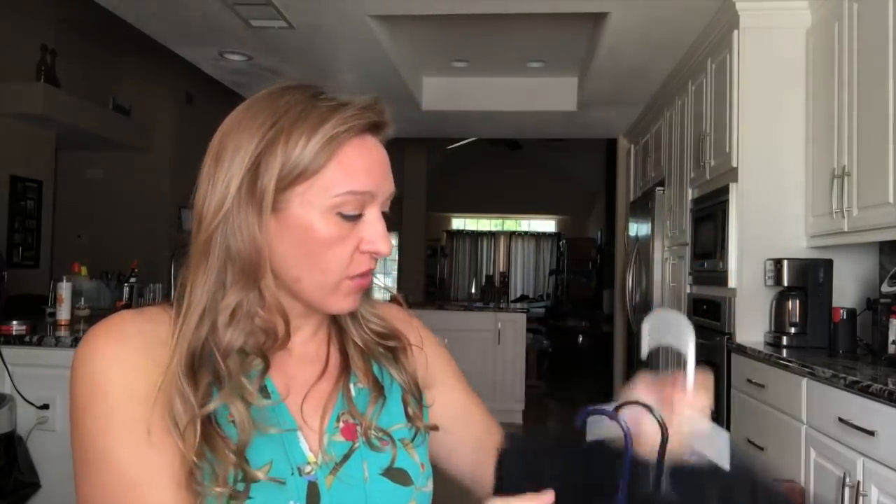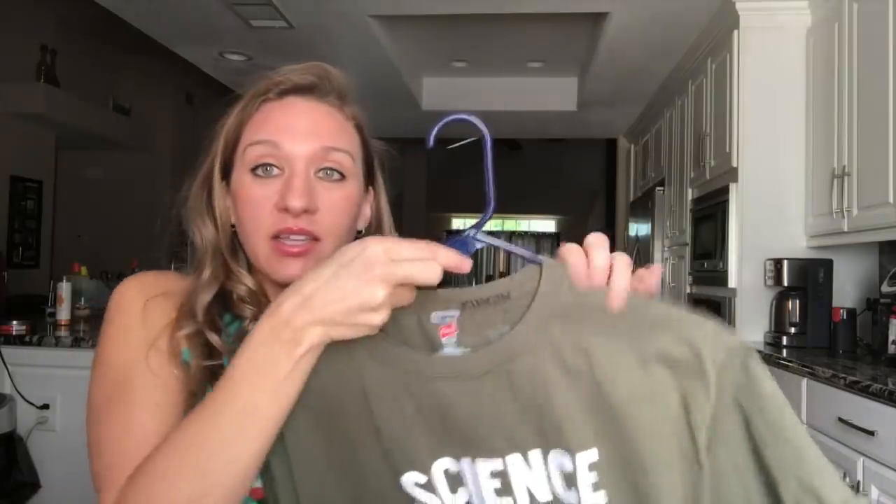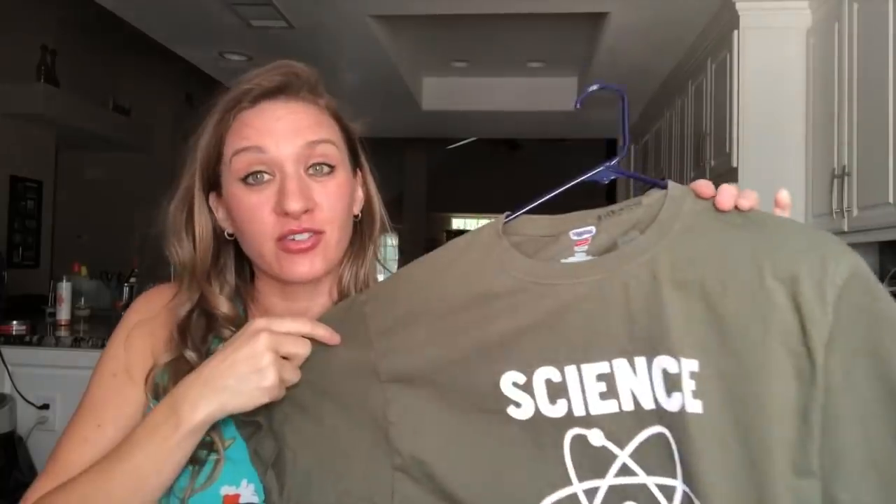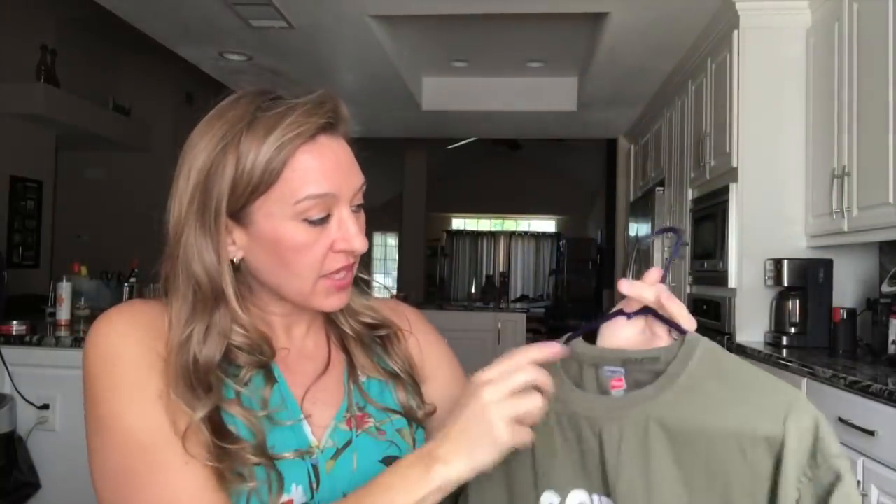I got something in the mail today. You guys have been sending us shirts and all kinds of awesome fun stuff, and I'm having problems — I like to write down who sends a shirt. I write the name with Sharpie up here, like this shirt Sharon sent — that's New York Treasure Joe.